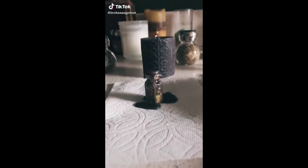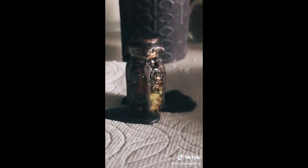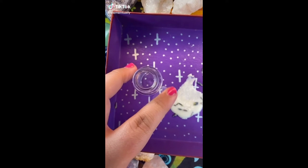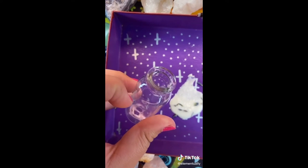It just amuses me so much that all the sweet old ladies I chat with at Hobby Lobby have no idea what the jars I'm bringing home are going to become. A lot of you may be having some anxiety about returning back to school like I am, so here is a spell jar to help you out with that.